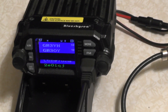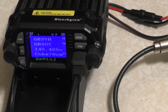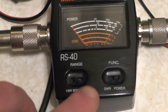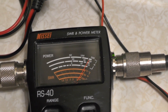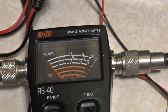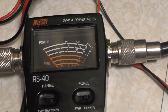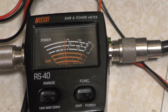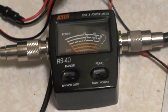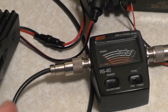Let's stick the radio into low power and see what we're kicking. On the 15 watt scale — just under 15 watts. Switching to the 60 watt scale — I'd say around about 14 watts or so. So it's about 18–19 watts on high power and 14 watts on low power on 2 metres.